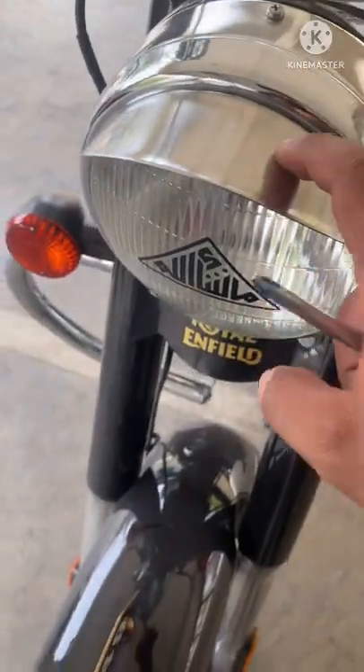Hello there guys, this is Abdul Wajid, welcome to my channel Abdul Wajid Vlogs. Today we'll talk about the headlight cap and double horn for Bullet. I won't be able to show you the whole process because I've not recorded it — it was very long — but I'll tell you in detail. Sorry about the background noises. So this is the headlight cap.